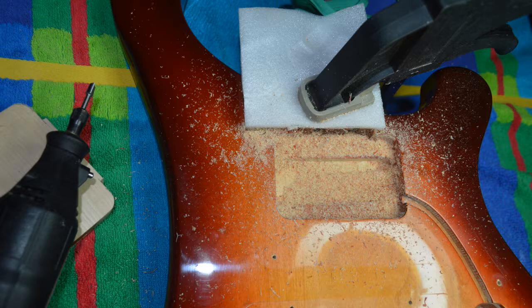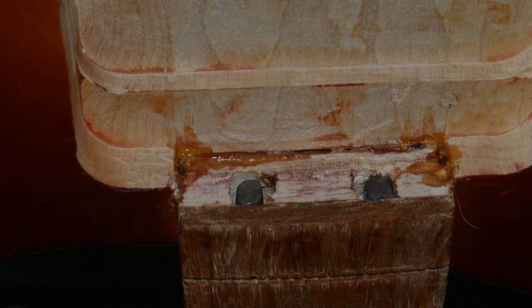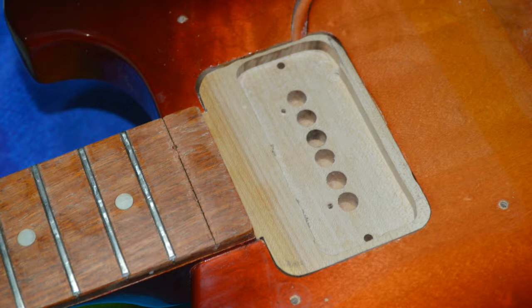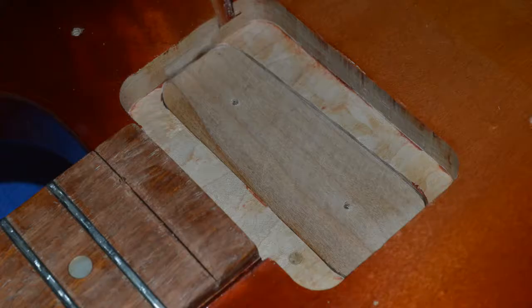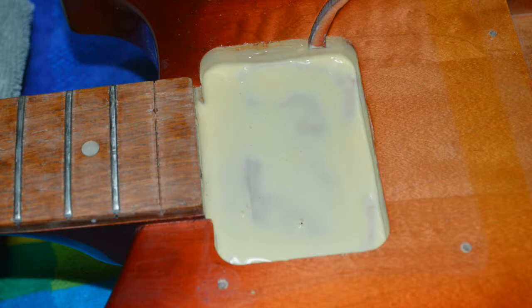Next I removed all the lacquer from the pickup cavity. I discovered someone else had tried to repair the cracks by installing some small dowel pins — this was insufficient. I drilled some small holes along the body by the neck to facilitate the penetration of some CA glue. I then created a block that fits snugly in the pickup cavity with the most minimum clearance for the pickup. There's a second smaller cavity below that I created another block for, then glued and clamped them both in place.